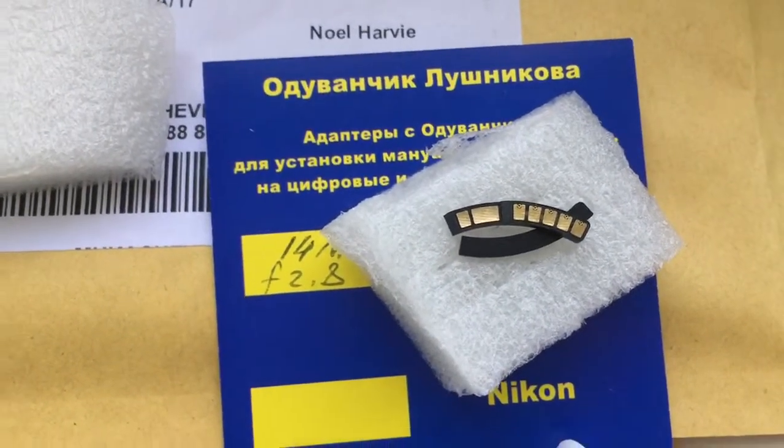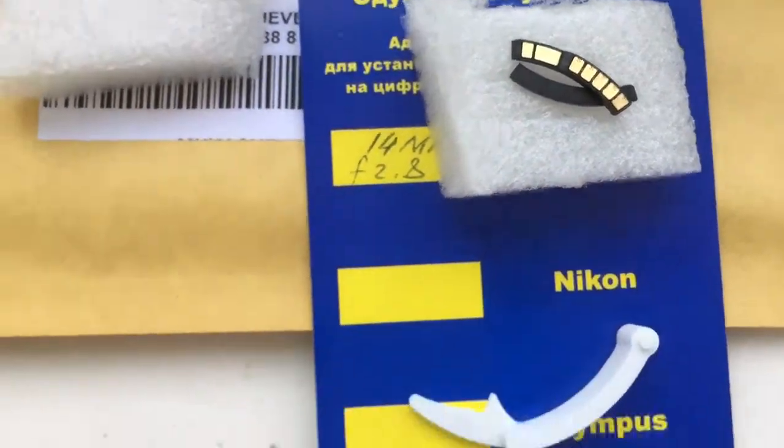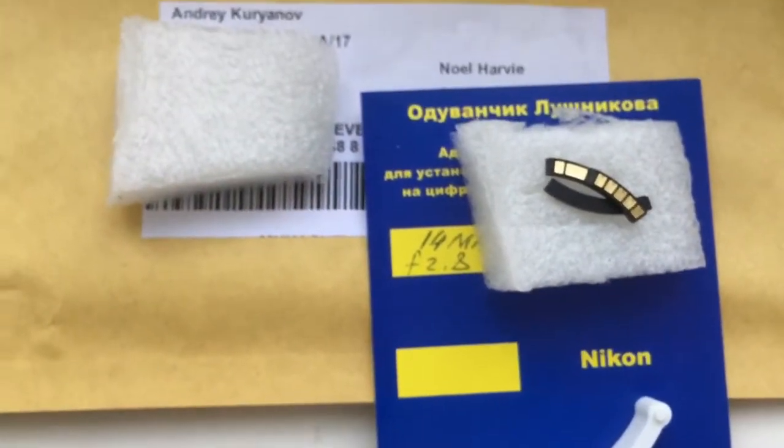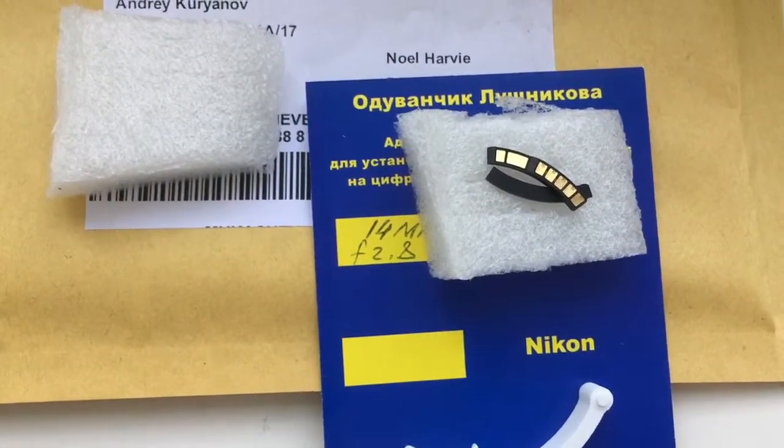And this is your chip. Now I am packaging your chip and sending it to you. Tomorrow your parcel will be tracking. Thank you.